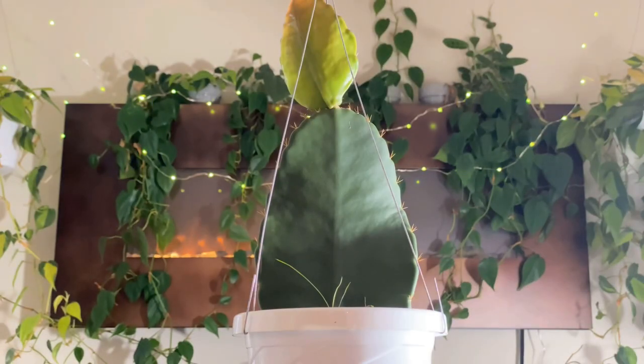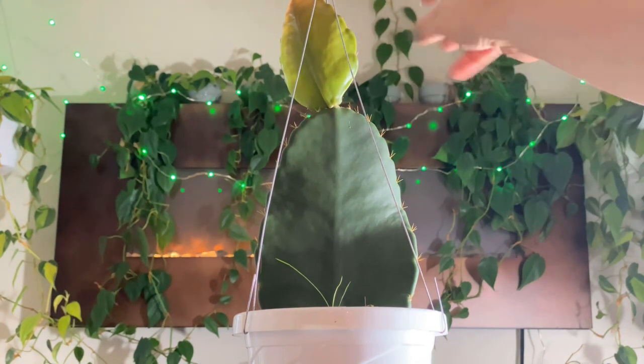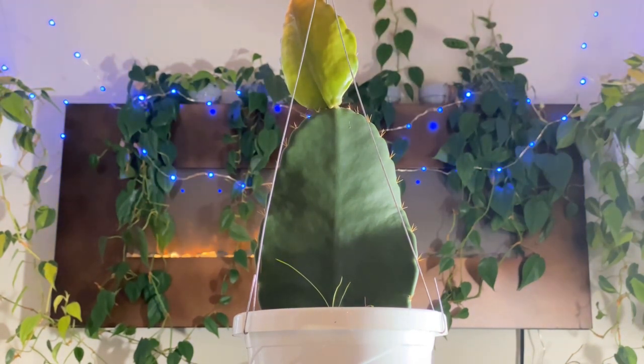I did a spotlight video on Weberocereus bradii earlier this year, and this would be one of the newer, larger ones that I got. I just wanted to show that all of the Weberocereus species that I have down in the basement are all actively growing right now. It was putting out this beautiful new clade — so gorgeous, I love it.